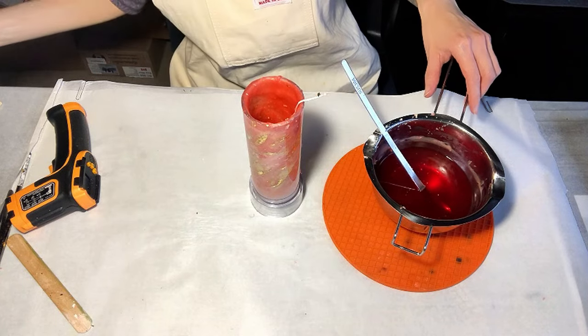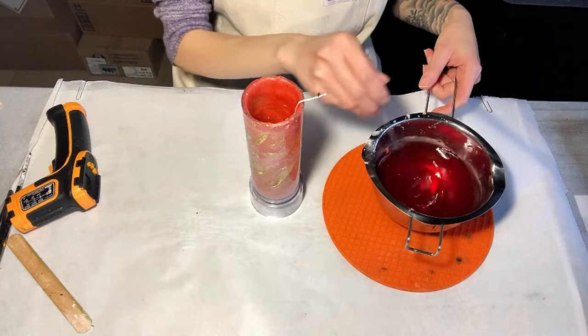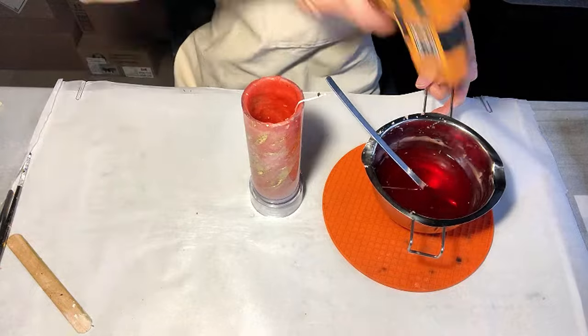If you want to add fragrance oil, this is the perfect time to do it. When using paraffin wax, there are a couple of things you should keep in mind.